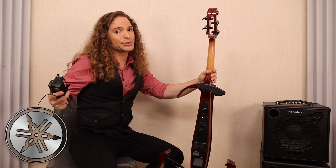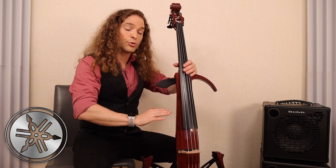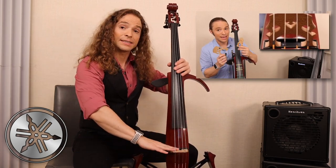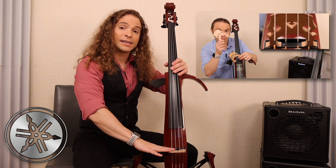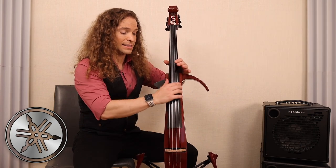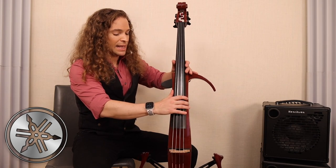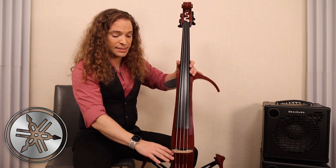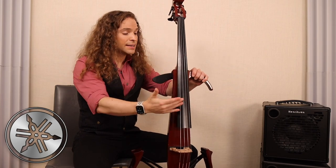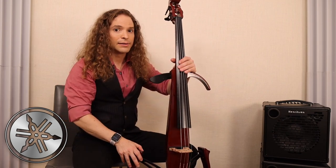You heard the difference earlier in this video between what the preamp sounds like powered from the battery versus powered from the AC adapter — I think it's quite obvious which you might need. The Yamaha is a little more traditional in the sense that you will have to take it to a luthier. A bridge can be improved on this instrument, and it has an ebony fingerboard that may need to be reshaped. It has a tailpiece and other matters which a luthier can work on. So yes, it is luthier-friendly, but not maintenance-free — it will require an expert.